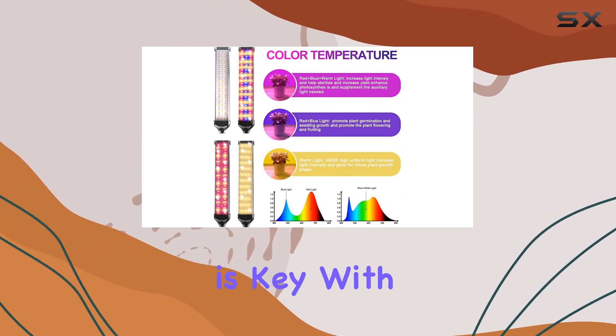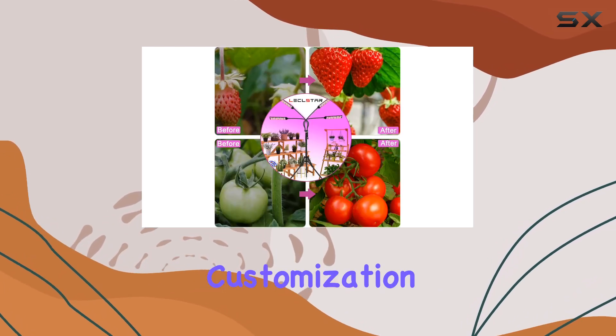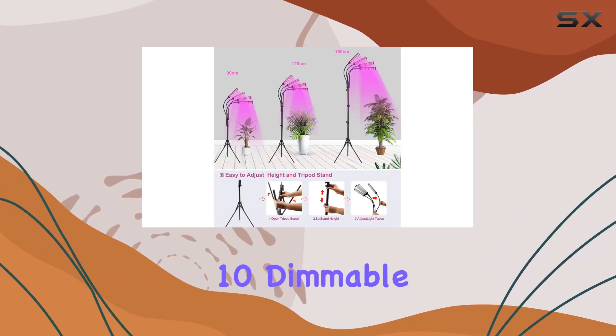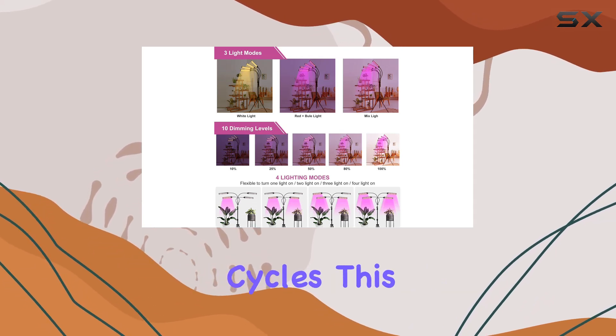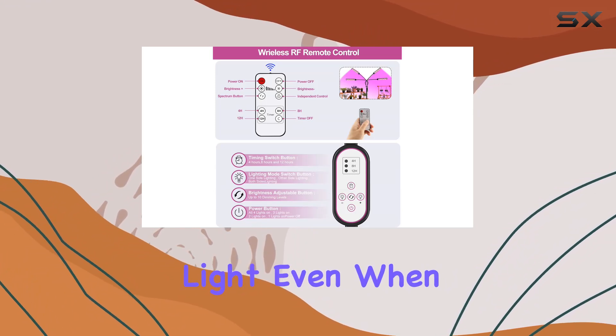Functionality is key with dual controllers — both line-in and RF — which allow for precise customization. You can choose from three light modes, adjust 10 dimmable levels, and set a timer for 8H or 12H automatic daily on-off cycles. This feature ensures your plants receive consistent light even when you're away.